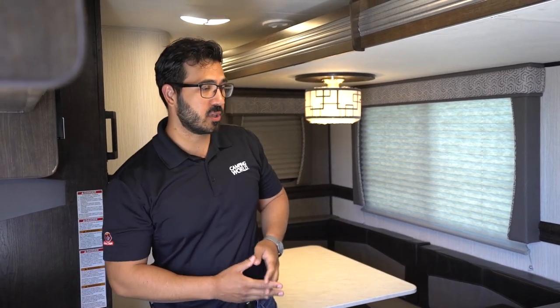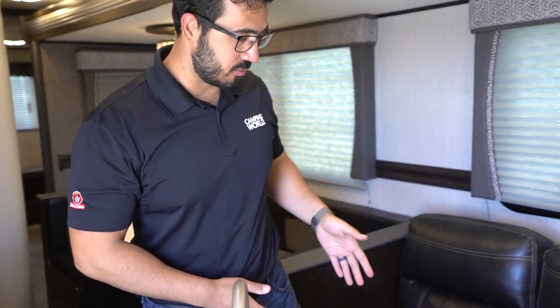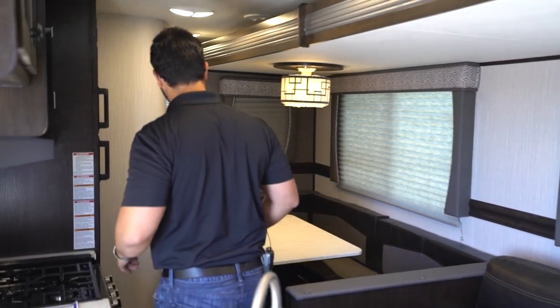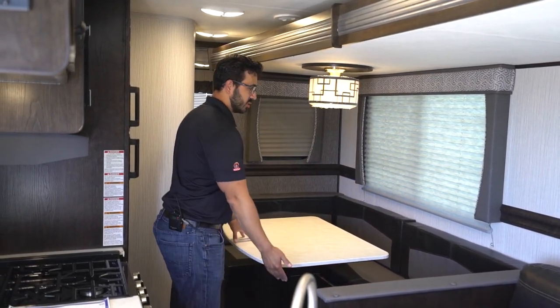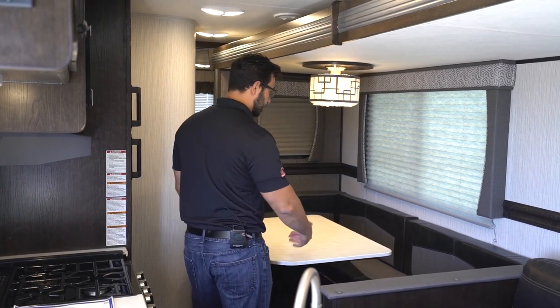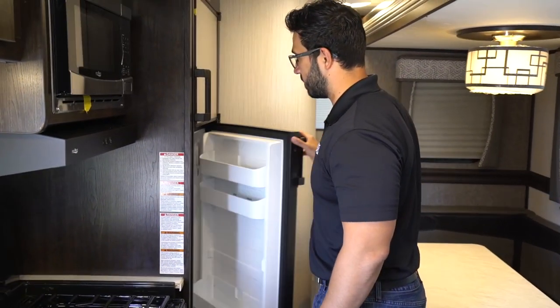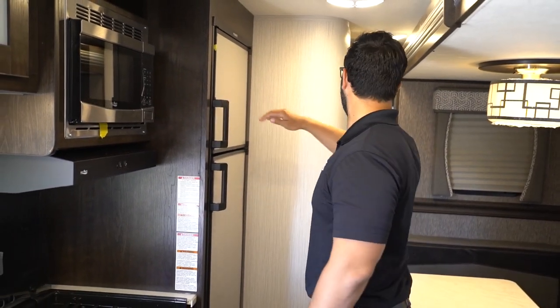With the slide closed in the DS320, as you can see, you do have enough room to walk around, get into the kitchen, and access the fridge. The table will be dropped down in travel mode so it doesn't fall over, but you have full access to the refrigerator and freezer. The bathroom would normally be closed off, but as you saw earlier, this one does have the secondary entrance into the bathroom, so if you need to access it you just do it from outside.